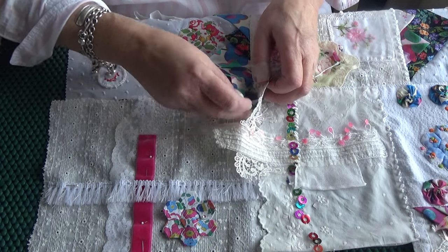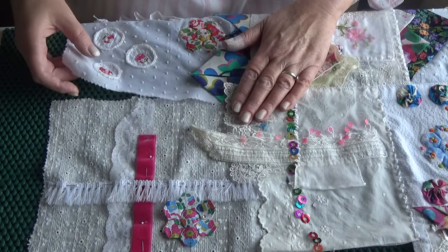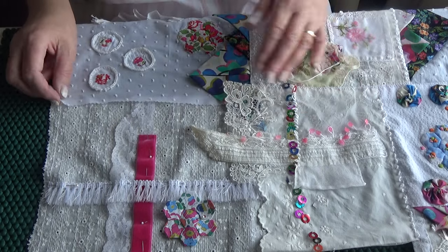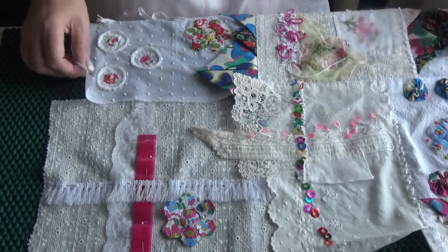I think sometimes people, when I've done classes, they look at these and think, oh my goodness, how the heck is she going to sort that out? But don't worry, I always do.